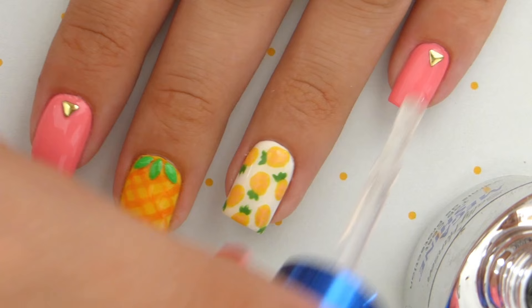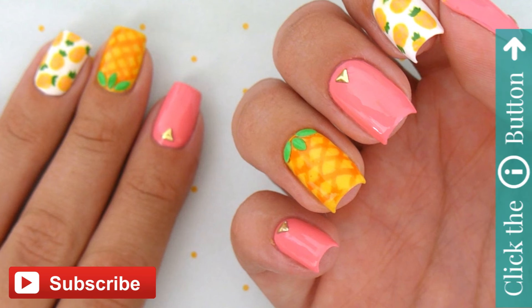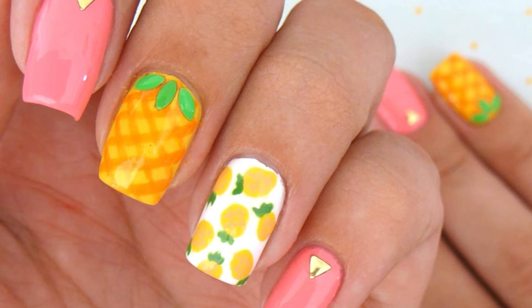And that's it! If you'd like to see more nail art designs, click the info card in the top right corner. Don't forget to subscribe to CutePolish for new videos every Monday, Wednesday, and Friday. And also check out Miri's channel — the link is in the description. Take care and I'll see you next time!